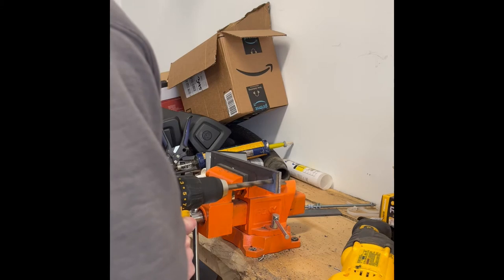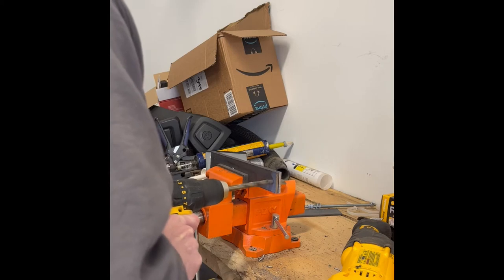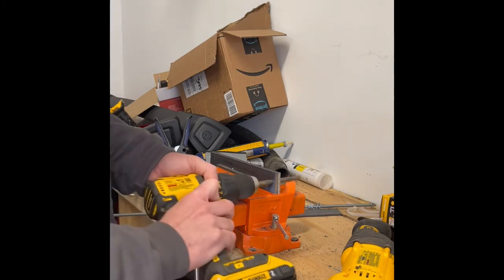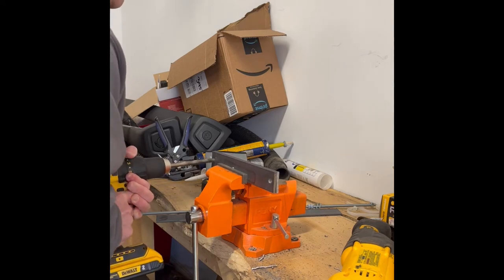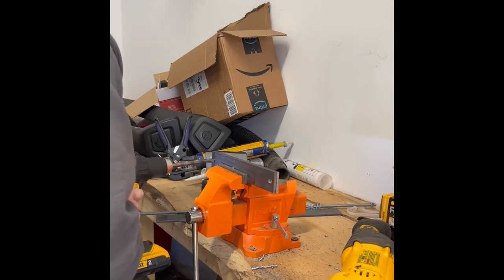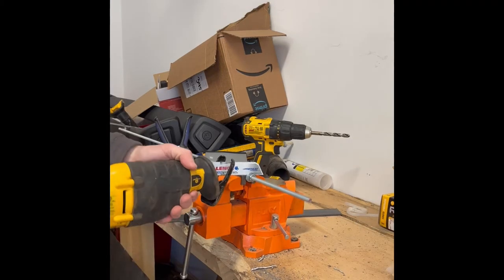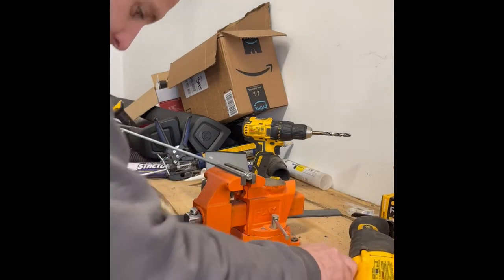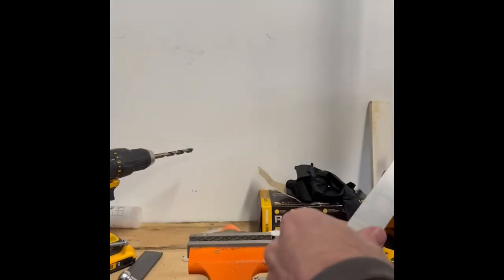I put both plates in the vise and drilled holes for a 5/16 threaded rod through each side. Then I cut two pieces of threaded rod long enough to span the loader width. A little trick: keep a nut on it below where you cut, then take the nut off to clean up the threads.